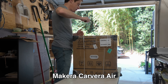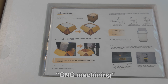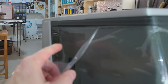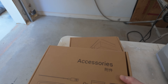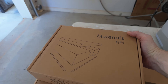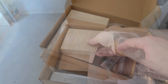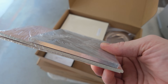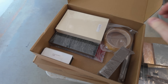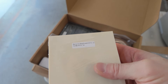This is the Makera Carvera Air, the machine that we're going to use to produce the hands. This is our first attempt at CNC machining — a little intimidating, but fortunately this went pretty well. This machine was packed well, safely, arrived intact. It gave us everything that we needed: the toolkits, the accessories. It can work with a wide variety of materials, everything from wood to different kinds of metals. The demonstration kit includes aluminum and brass — it can work with that no problem. Today we're actually going to be working with epoxy resin, using a tooling block similar to what we'll be working with. Very impressive machine.